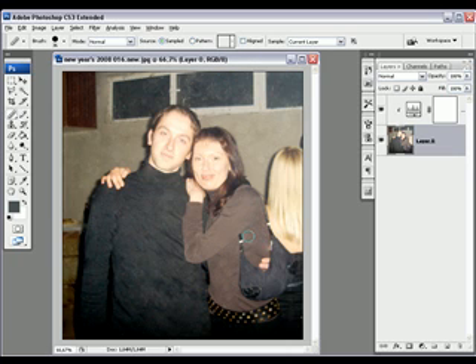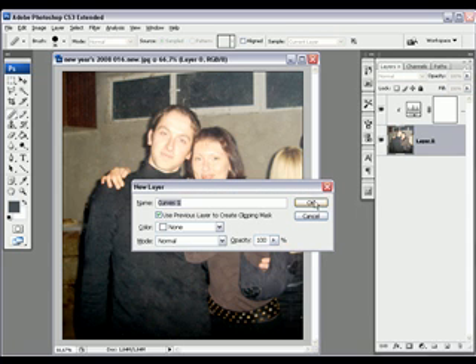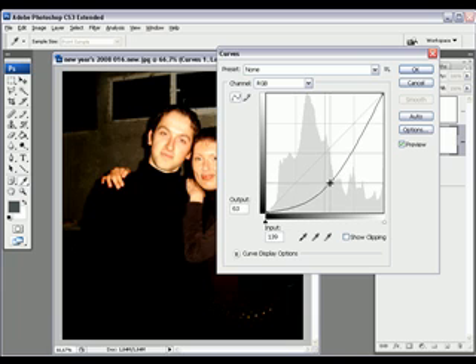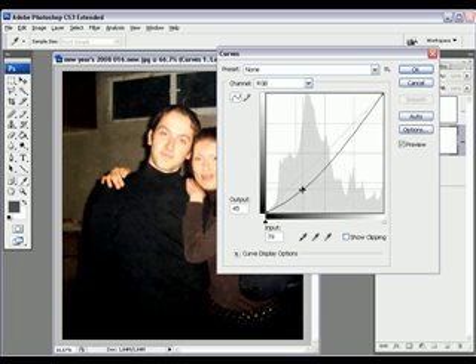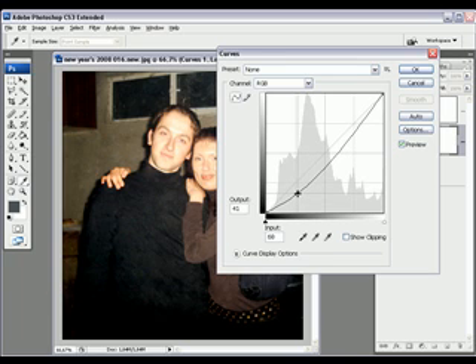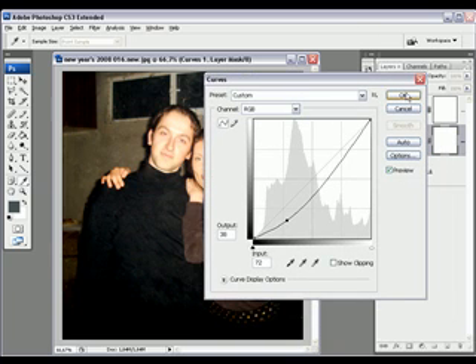The next thing I'm gonna do is adjust the Curves a bit. Go to Curves, check the box again, click OK, and start dragging. It was a bit too dark at first, but this actually looks pretty good. I'm satisfied.